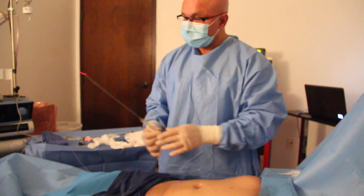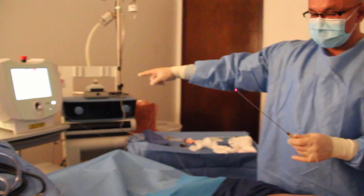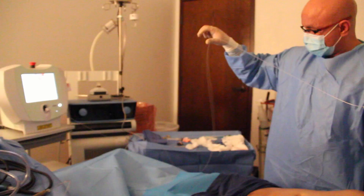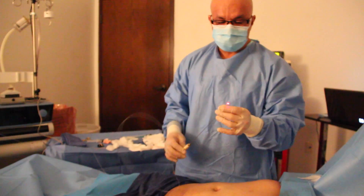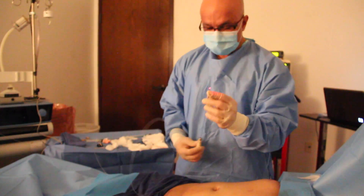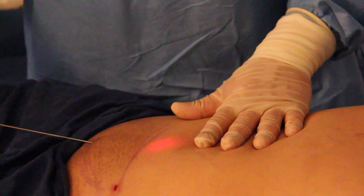This is the laser — that's the laser right there. This is a fiber optic, this is the hand piece, and this is the tip of the laser that goes inside, as you can see.